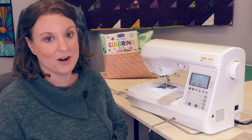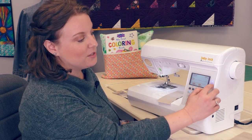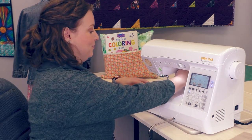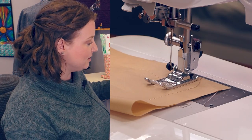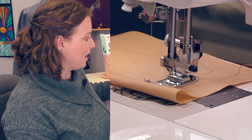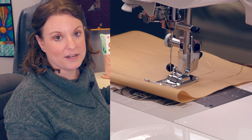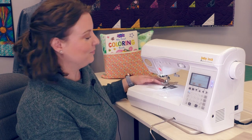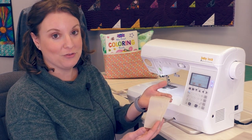We can also automate both of those things — the backstitch and the thread trimming. When these buttons are highlighted, both of these features are active. So when we get ready to stitch, I'm going to get a backstitch at the very beginning of my row. And at the end of my row, if I touch the backstitch button, it'll backstitch for me, trim my thread, and all I need to do is lift the presser foot, which I can use the knee lift for. And I have these beautiful stitches.